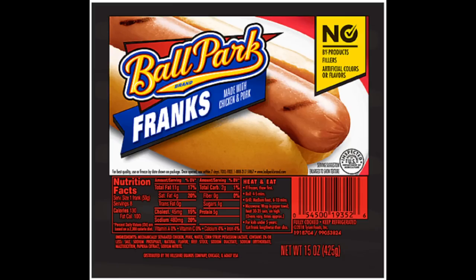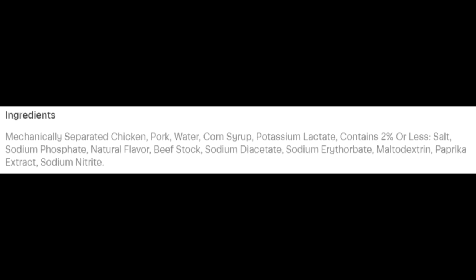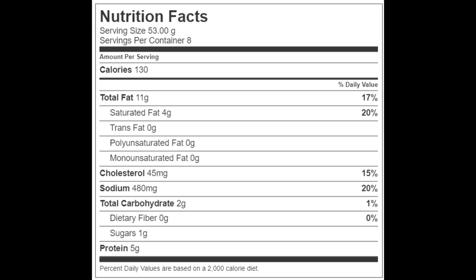Now let's go over the 15-ounce package of Ballpark Franks made with chicken and pork, which cost two dollars and ninety-nine cents. I'm going to assume that all these hot dogs have some sort of mechanically separated meat — let me know in the comments what you think. I found it interesting that these are chicken and pork hot dogs but they also have beef stock in them. There are eight 1.875-ounce hot dogs per package. Each hot dog has 130 calories, 11 grams of total fat, 4 grams of saturated fat, no trans fat, 45 milligrams of cholesterol, 480 milligrams of sodium, 2 grams of carbohydrates, no fiber, 1 gram of sugars, and 5 grams of protein.